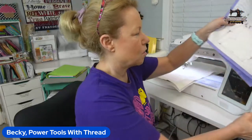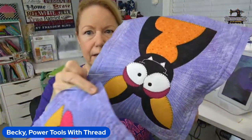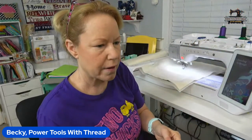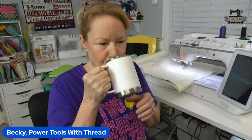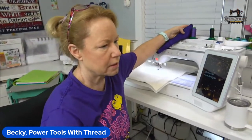For thread colors: I'm using coordinating thread colors for the background quilting — whatever color purple blends best with that block. Then I'm using black for all of the applique except like on the mouth where it's white. For the applique it's black — I want that cartoony look. You can switch out your color if you prefer. So today I was going to base down this purple block — see, I'm using coordinating thread for the background colors.